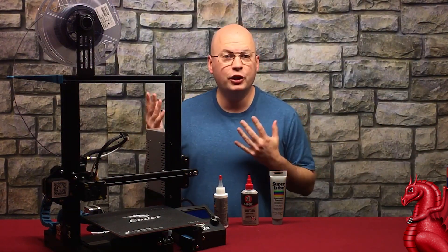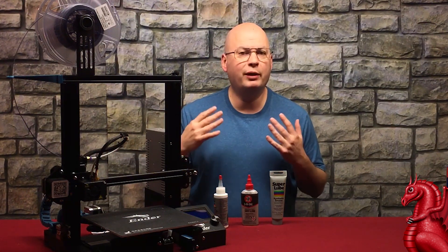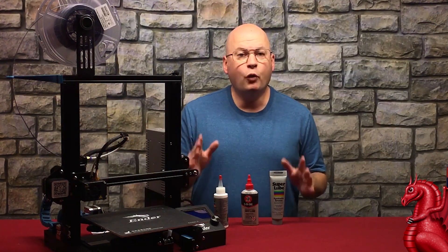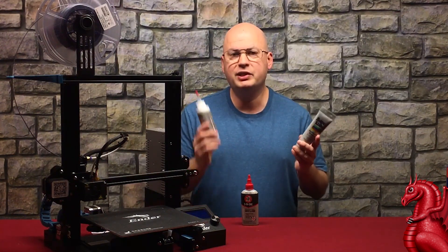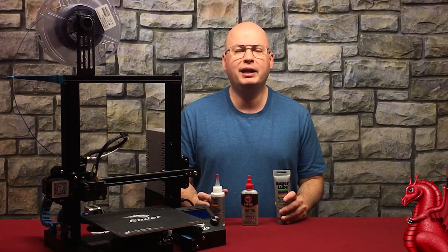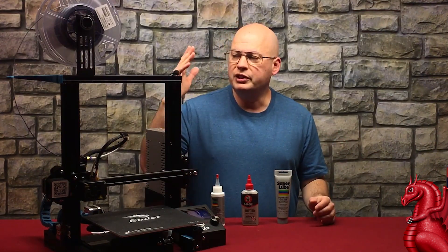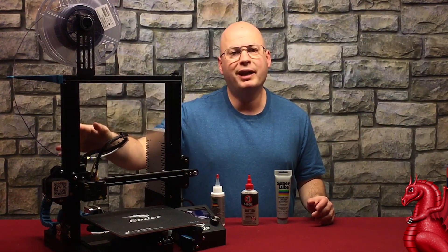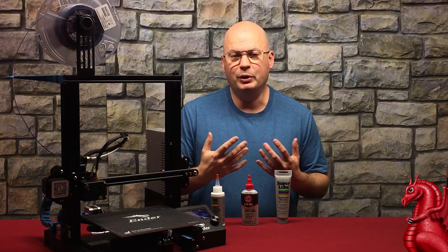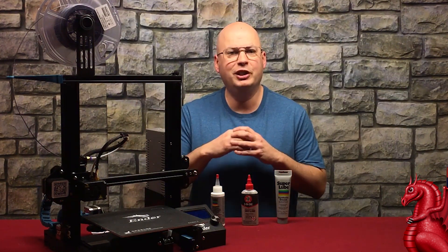About once a month you should be going through and reapplying lubricants to your printer. Before you do, you need to inspect it. If you're using grease or oil — not dry lube — you will notice deposits beginning to form, looking like a black bit of gunk, either on the ends of the rails at the travel limits or on the Z screw between the threads. That's the old oil that has attracted dust and grime and begun to congeal. You'll want to clean that off before applying more.